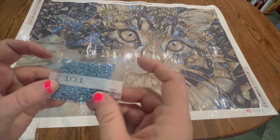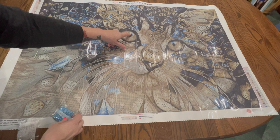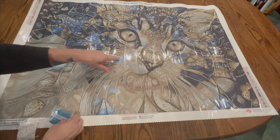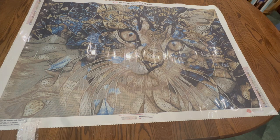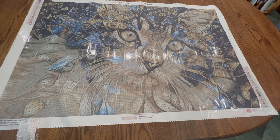With the ABs — aurora borealis diamonds — I'm going to pull those out. This one is AB 101, a really pretty blue. Aurora borealis diamonds have more of a shine and shimmer than the regular ones. We're going to see ABs in the eye of the cat, on the nose, and all through the whiskers. I'm not sure which additional ABs I'll add, but I want to look at this closely before I start and order some additional ABs and specials. I think quad cubes will look really nice in the eye.